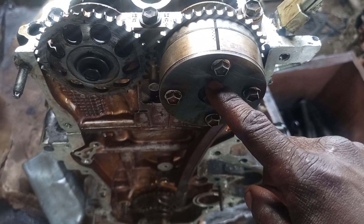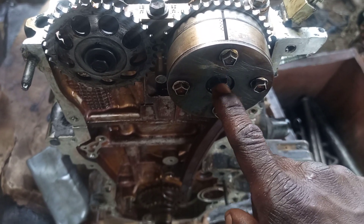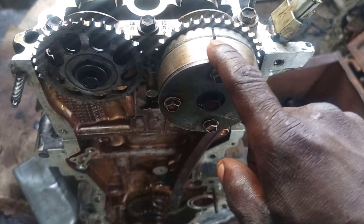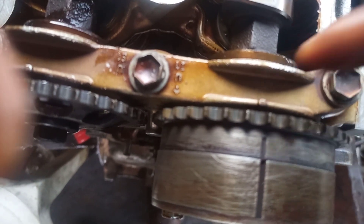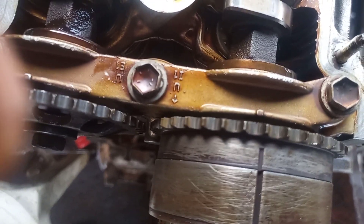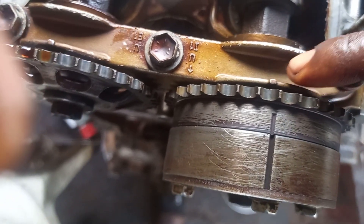See the pointer — you can see a pointer. There's a pointer corresponding with this mark, and this mark will go with this, with this angle there. You can see it on the cap there.